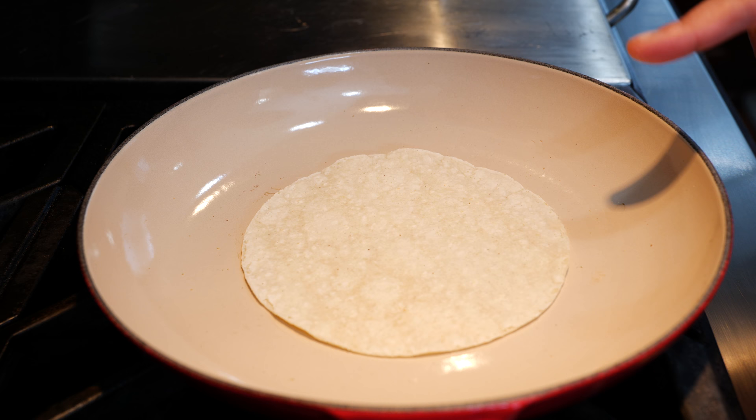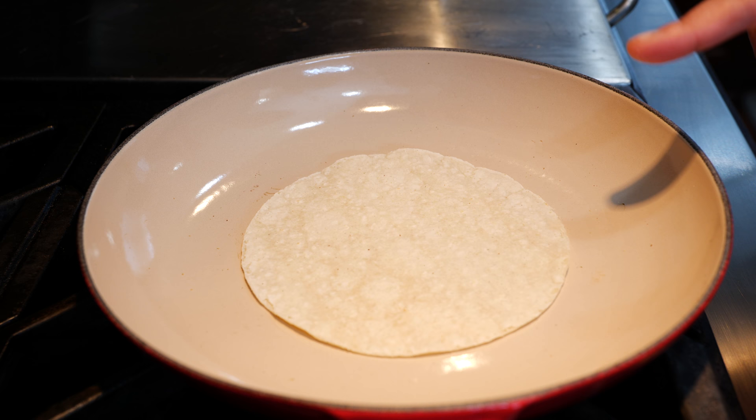Keep them on there a good 30 seconds on each side on a medium heat. I'm going to continue to warm up the rest of my tortillas while I finish boiling our tomatoes and a jalapeño for a quick and easy salsa.